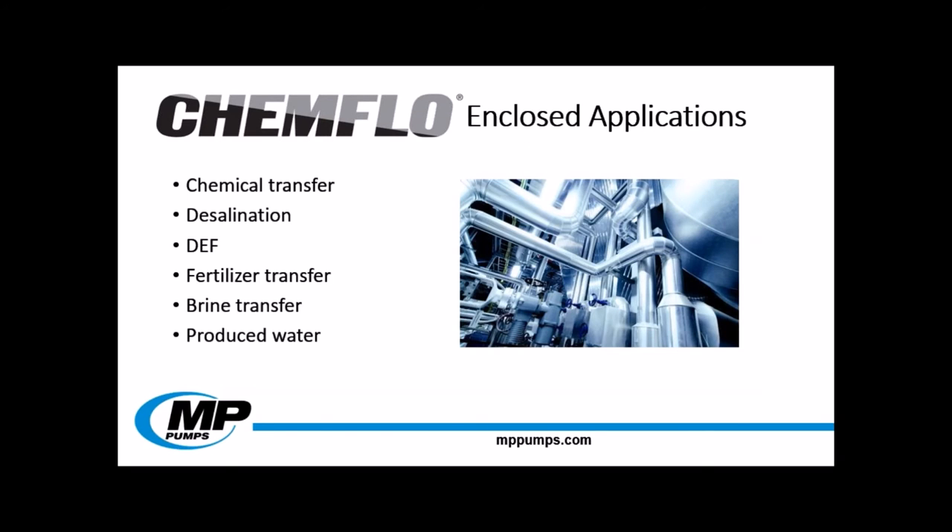The ChemFlow enclosed impeller is ideal for transfer applications that do not have large solids. This can be bulk chemical transfer, desalination, DEF, fertilizer transfer, brine transfer, and any application that requires flooded suction with 316 stainless steel.